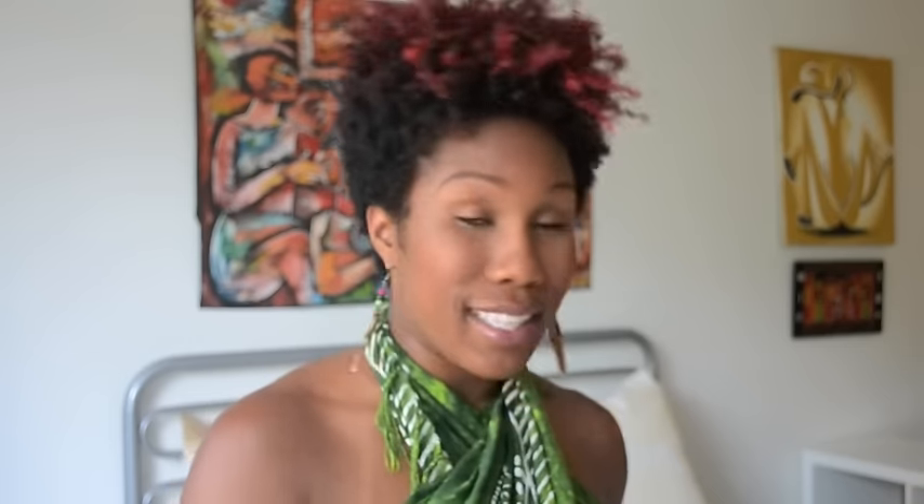I'm trying some new products that were sent to me by the great folks at Beautiful Textures. If you've been following this channel, the very first wash and go tutorial I did was with Beautiful Textures products and I loved the results. They sent me some new products they just launched to review. The first products — I actually combined these two: the Moisture Rich Whipped Curl Cream and the Curl Definer Mousse. Both together did a really great job on my wash and go, as you can see.